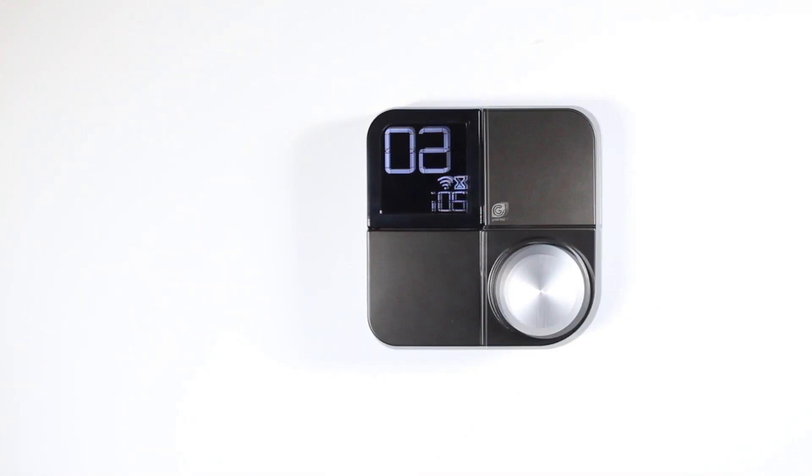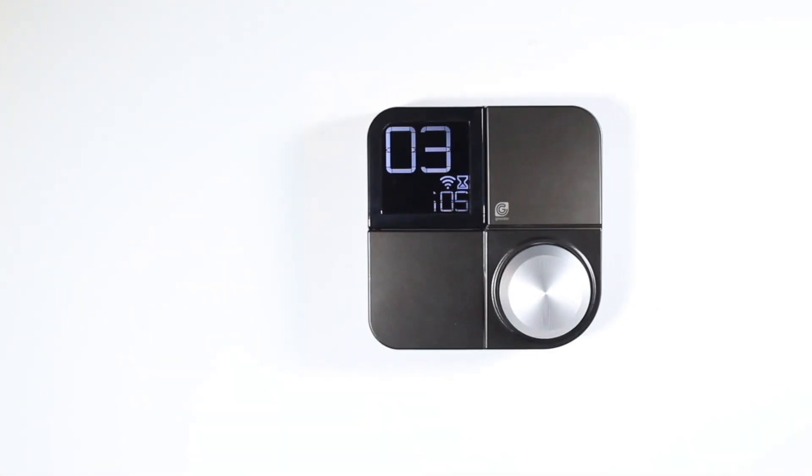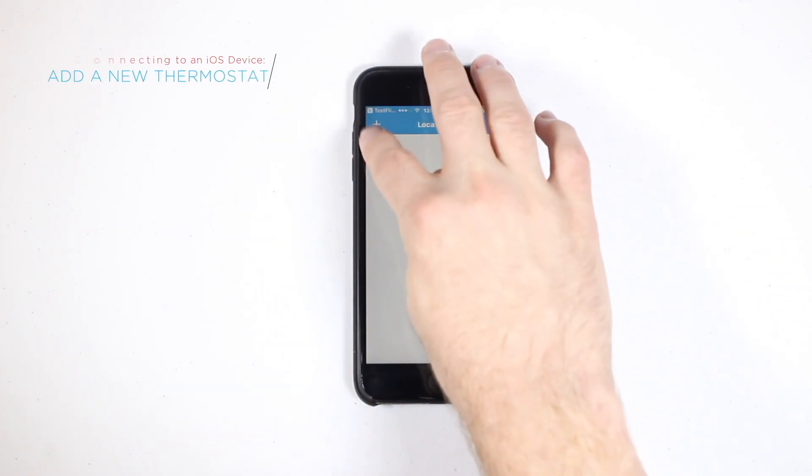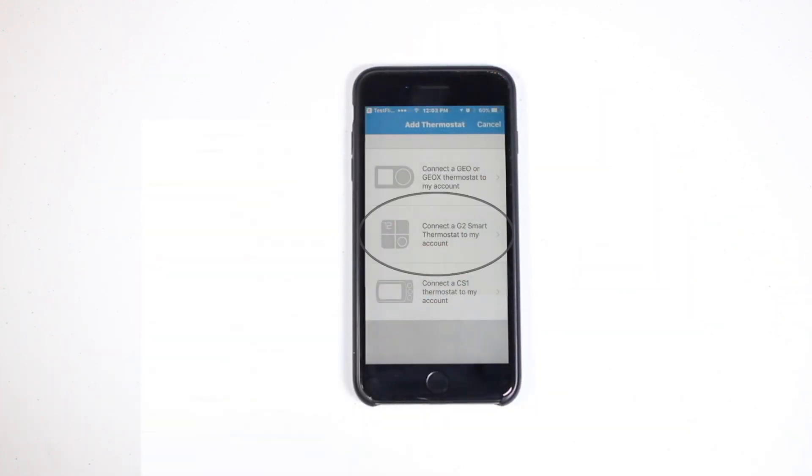Your Greenlight G-Squared will then display 02, followed by 03. You'll now open up the Greenlight Thermostat app and tap the plus icon to add a new thermostat. Select Greenlight G-Squared.